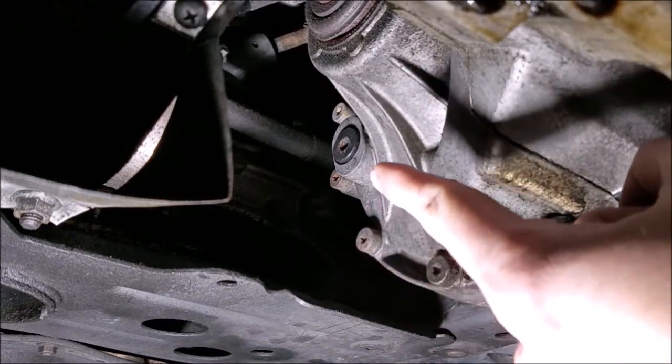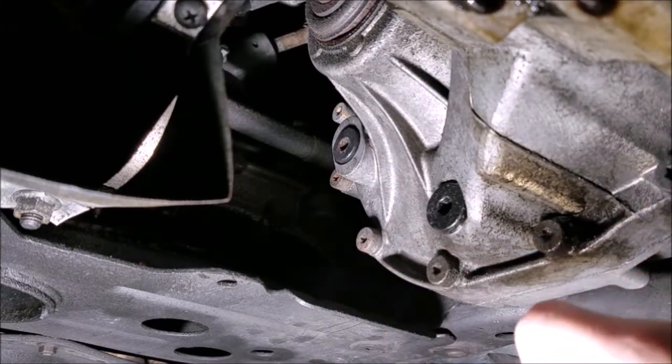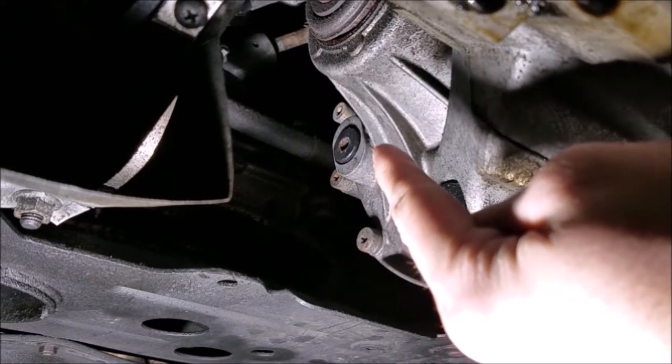Always undo the fill plug first. If you get the drain plug undone first, drain all the fluid out, and then cannot get the fill plug open, you will have no way of putting any fluid back in your transmission and you will be in some serious trouble. So to avoid that, just always break that top one loose first.